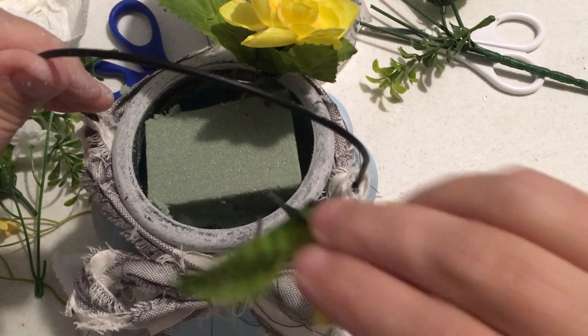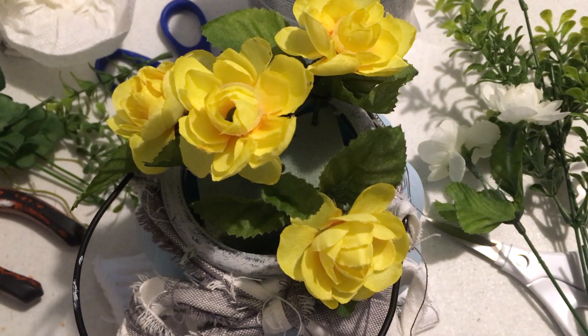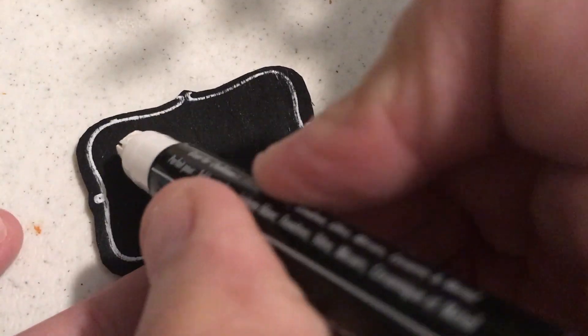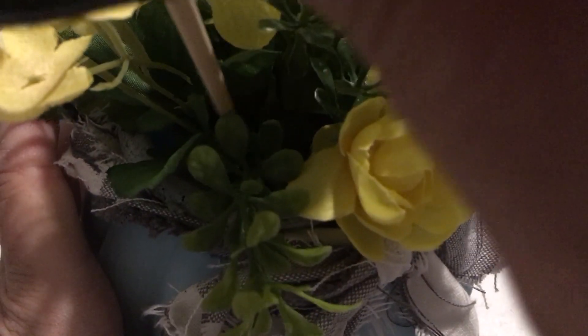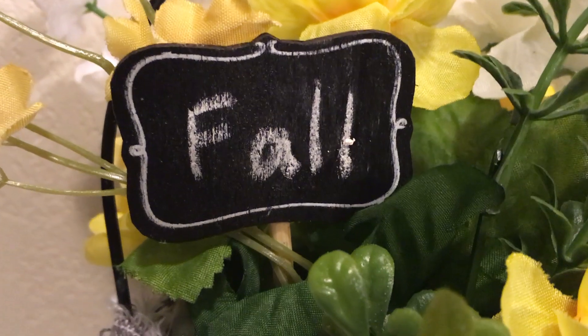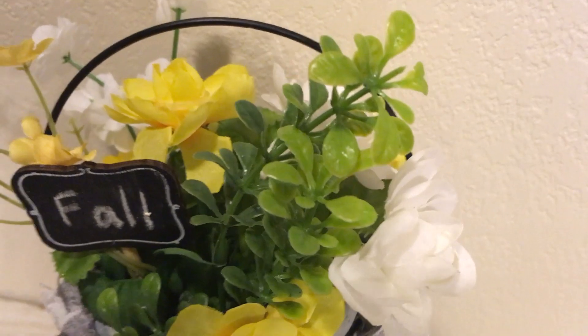I just thought the blue and the yellow would look great together, and I love how this turned out — just popping in some flowers with yellow and white, and then a little bit of that boxwood you can find at Walmart. These little tags you can get at Dollar Tree just add a little something to your decor. I just love how it turned out — that matte finish of the Pool color is just a perfect color and goes well with the yellow.